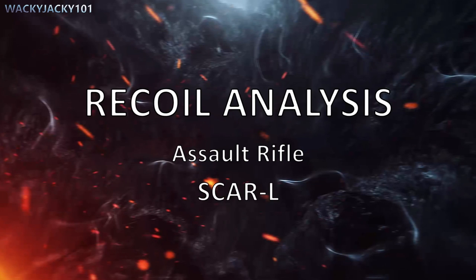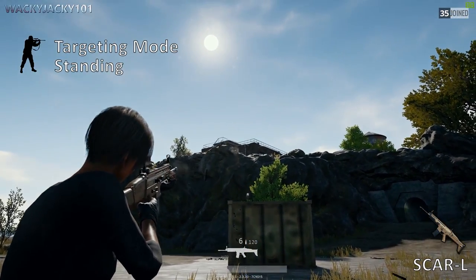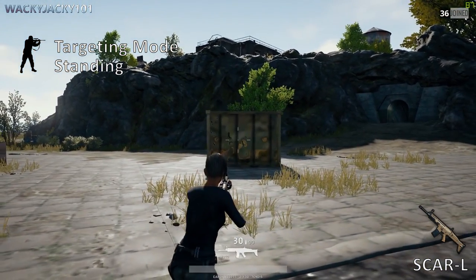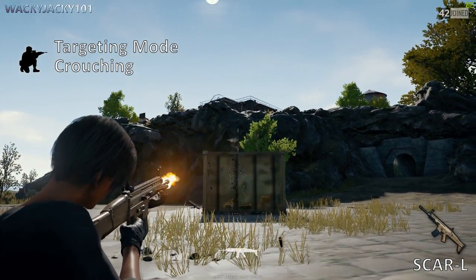Next we have the assault rifle, the SCAR-L. First in targeting mode while standing, then targeting mode while crouching.